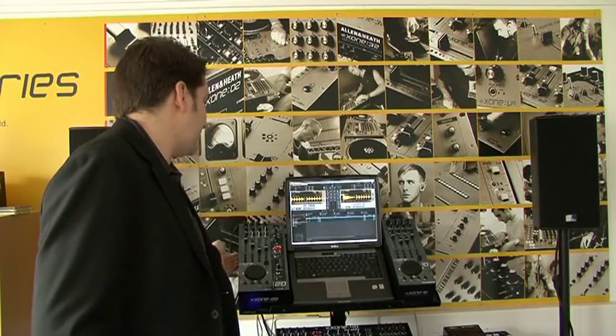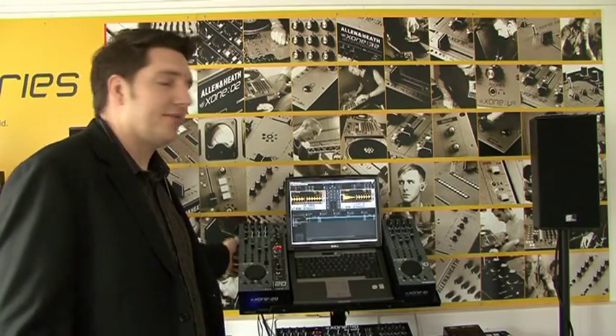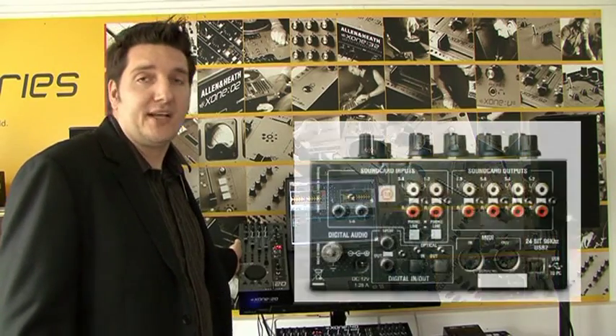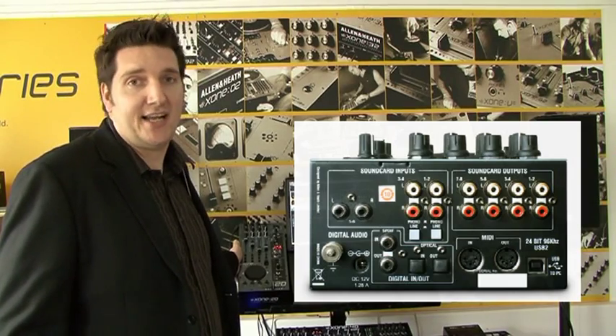As you can see I have both the 1D and the 2D up here. Both of them are MIDI controllers. The 2D does require AC power — you will have to plug this into the wall. It's about the same size as the 1D but it actually has a lot of extra features. The one big thing is it has a built-in sound card — an 18-channel sound card which will give you 8 in and 10 out.